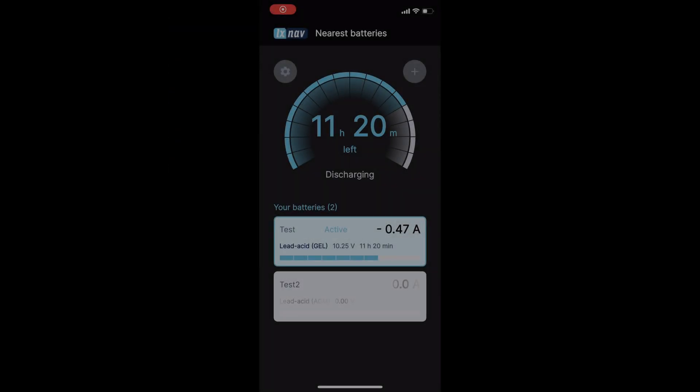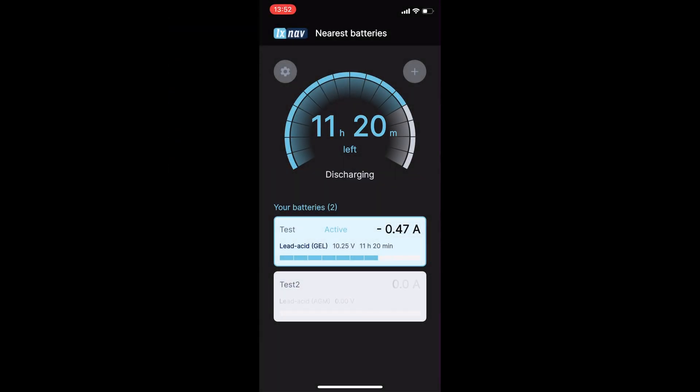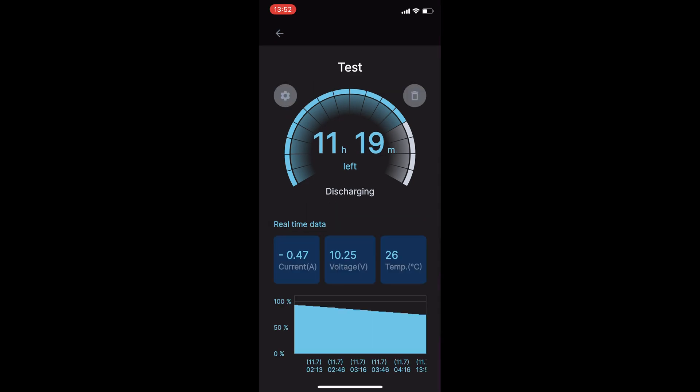And what can we see in the display? First, it has to be mentioned that batteries can be grouped together — we often have two or three batteries in a plane. The upper section of the screen features a gauge displaying the total state of charge for the entire battery group, along with an estimate of the remaining time based on the current power consumption for the group. The lower section contains a list of connected batteries. Clicking on a specific battery opens the detailed battery screen. The upper section includes a gauge showing the battery's state of charge, estimated remaining time and status: charging, discharging, full, or relaxed.